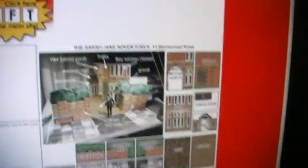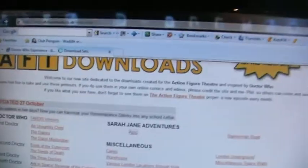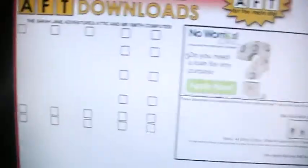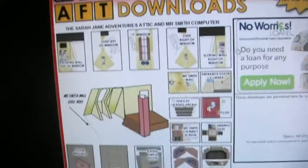One final thing: 13 Barrowman Road. There it is — it comes with the sign and everything. Then you get to the house and it shows you what to print out. It also comes with — you might know — the attic from the Sarah Jane Adventures website. But there's a much better version on AFT Downloads. It actually goes back a lot further — it actually goes all the way to the back.